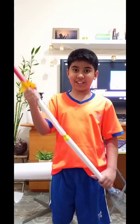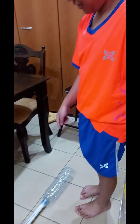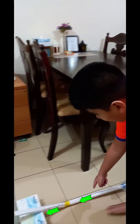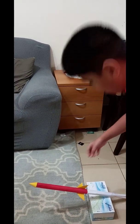Now let's test our experiment. This is it, guys. I'm going to stomp on this bottle, and then the air will go here to the pipe, and then it will have no chance to go but to go out like there. Three, two, one.